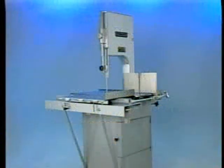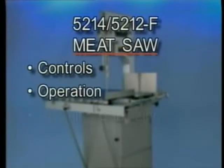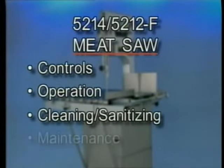Your Hobart 5212 or 5212F meat saw is constructed and designed to give long satisfactory service providing it is properly used and maintained. This training video will cover the controls of the meat saw, its operation, cleaning, sanitizing and maintenance.